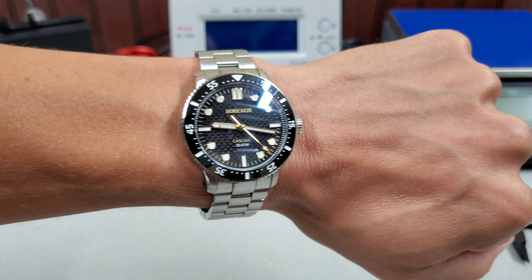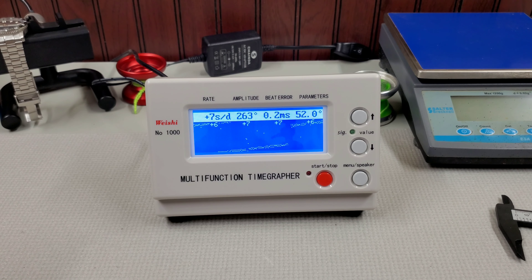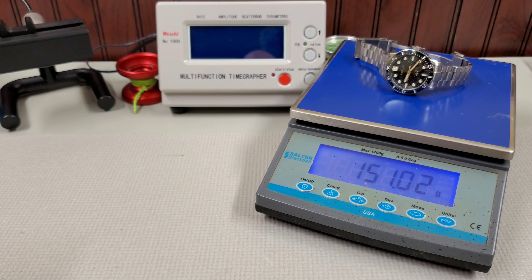Let's toss it on the time grapher. Here you can see it's running on average about plus seven, with 263 amplitude — a perfectly healthy amplitude — and a relatively low 0.2 beat error. I didn't adjust the lift angle or anything; I don't find that usually makes much of a difference. I'm perfectly happy with the way this watch is running. On the scale, it comes in at a reasonable 151 grams.